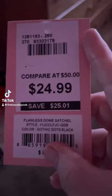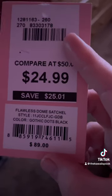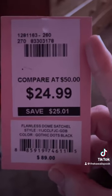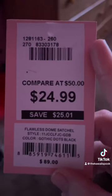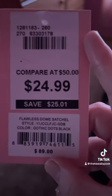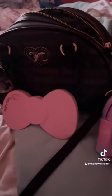So we are doing a what's in my bag. This is the tag — it is the Flawless Stone Satchel in the color Gothic Dots Black. I got it for $24.99, but I used a $5 coupon, so I saved a little bit of money — it was about $22. I liked it because it was in my favorite color, and it's also licorice, and I have the matching wallet to go with it as well.